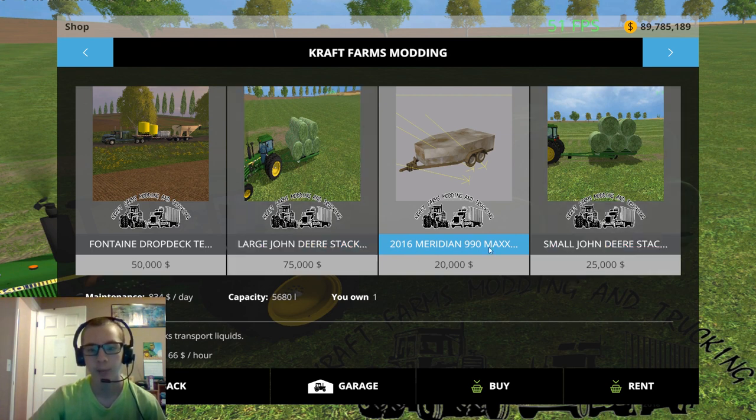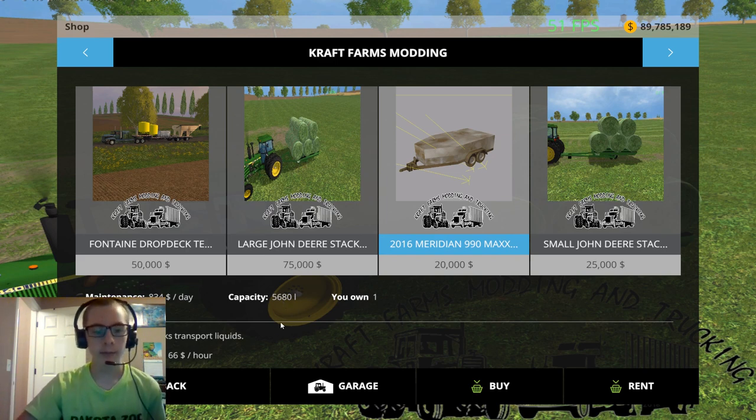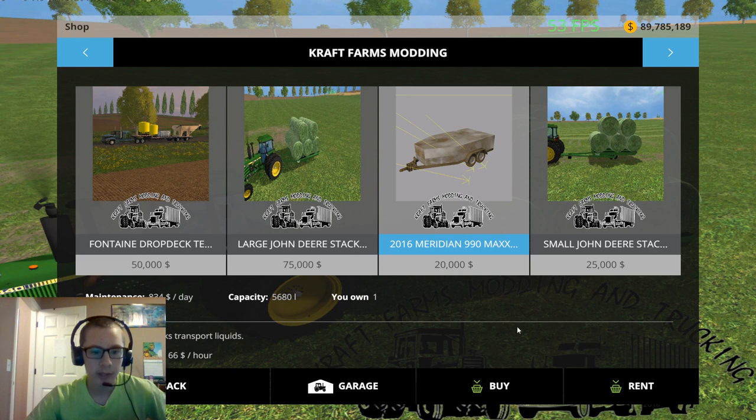It's a 2016 Meridian 990 Max Fuel Trailer. It costs twenty thousand dollars, which is quite accurate based on Tractor House's website. Maintenance is eight hundred and thirty-four dollars a day. Capacity shows five hundred five thousand six hundred and eighty, which is not correct - it is three thousand seven hundred and forty-eight and I can't get it to change. Fruit type is gas obviously. The eight hundred and thirty-four I got by taking twenty thousand and dividing it by twenty-four hours in a day. The rent price is sixty-six dollars an hour.